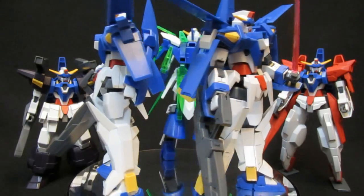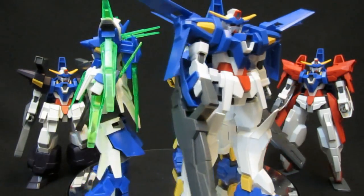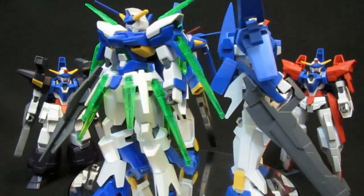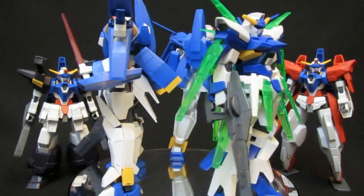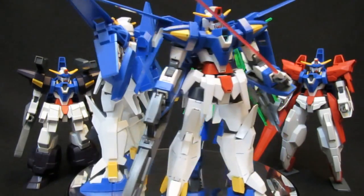Close runner-up to the Orbital, but why don't you let me know what you think? Would you want to pick this up, or is the HG with its superior posability - although weight issues - going to be the one the majority of viewers would probably go for?